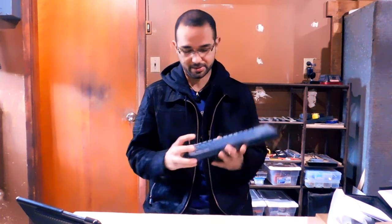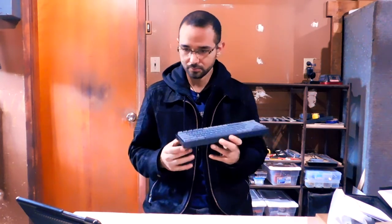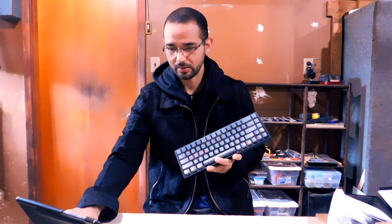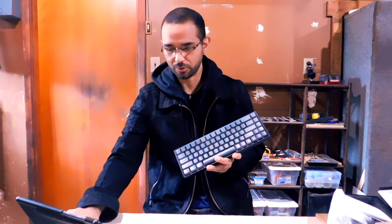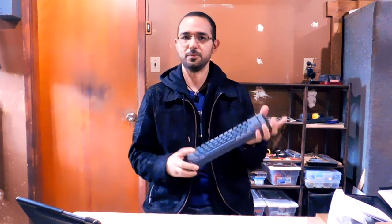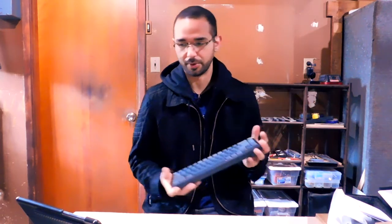You can hot swap between three devices. Whenever you turn on this keyboard, you can choose between three devices — your phone, tablet, and computer — all on the same keyboard. This is very similar to the Logitech K780, so if you've seen that, you know exactly what I'm talking about.